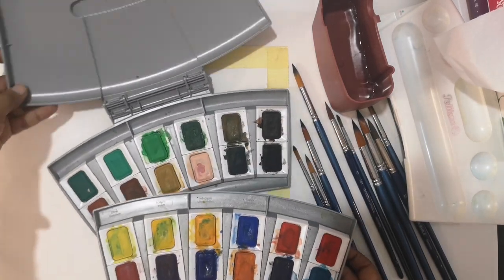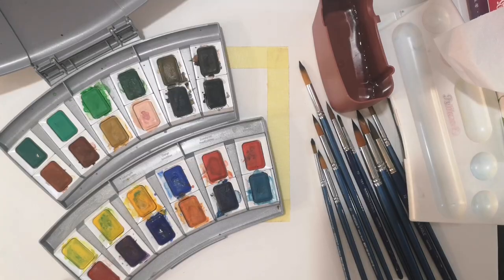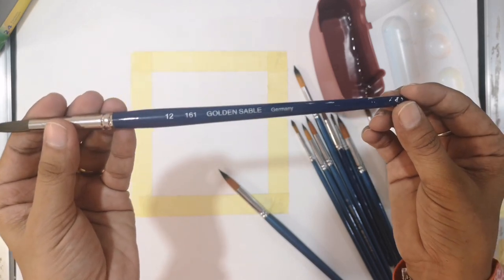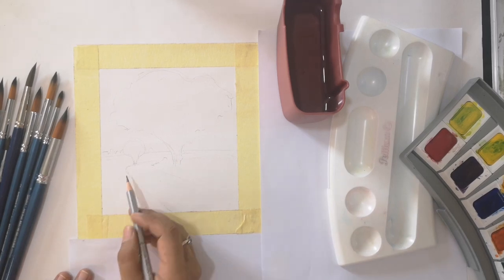Today I am going to use watercolor at student level, which I learned from my younger age and art teacher. The brushes I am going to use are the Golden Sable and Windsor Artist Brush. In today's lesson, we will learn how to draw a tree in watercolor.